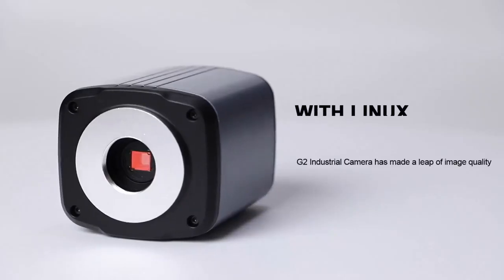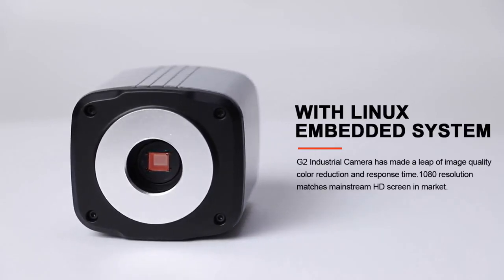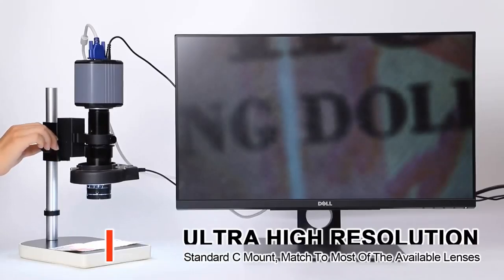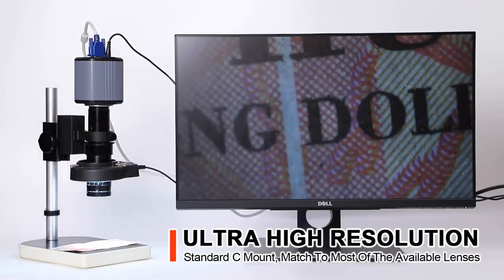With an embedded Linux system, the G2 Industrial Camera has made a leap in image quality, color reproduction, and response time. 1080p resolution matches mainstream HD screens in the market. Ultra-high resolution with standard C-mounts is compatible with the majority of available lenses.